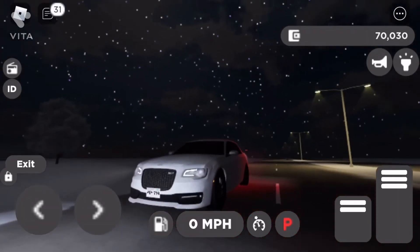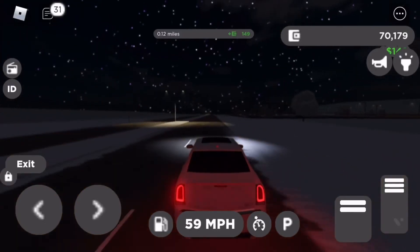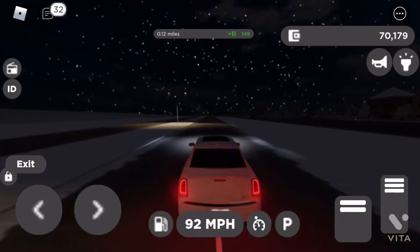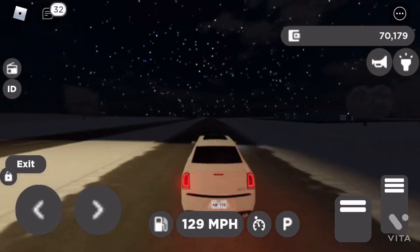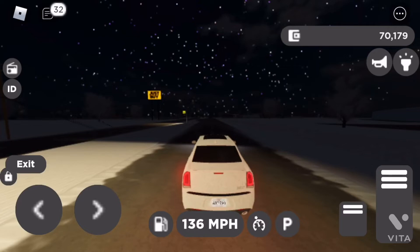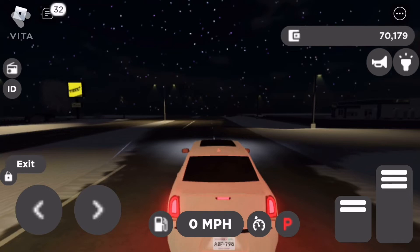All right y'all, now I'm trying to see how fast it is, so I'm doing the four-mile-per-hour test. All right y'all, the top speed is 137 miles per hour.